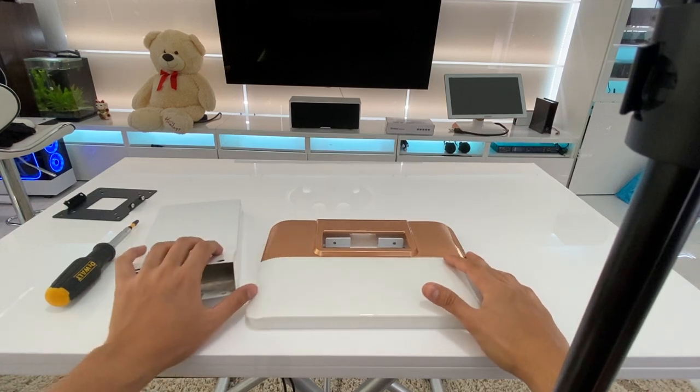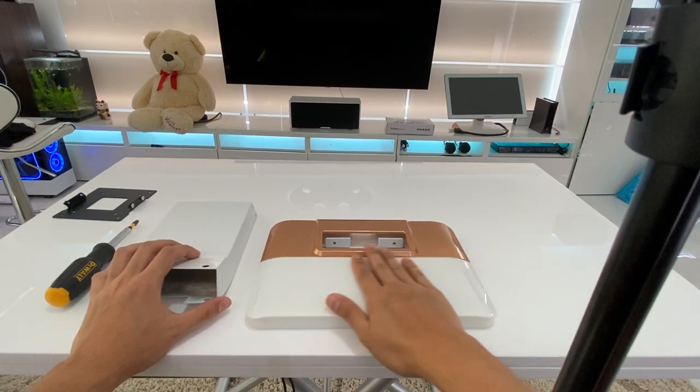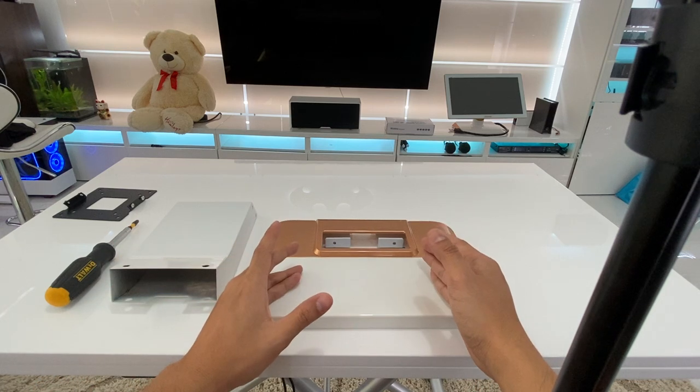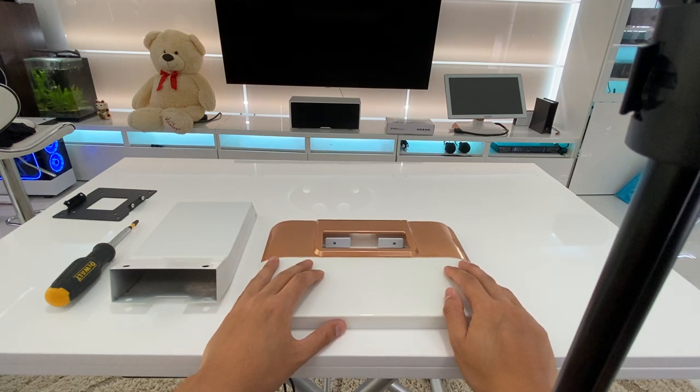Hey guys, thank you for tuning back into the In and On channel for our karaoke systems. I'm Ray with Arpeg Electronics and today I'm going to show you how to assemble the table and floor stand that comes with one of our systems.